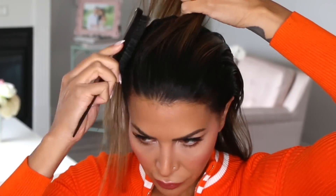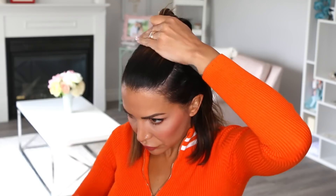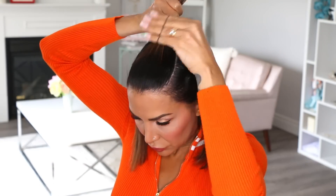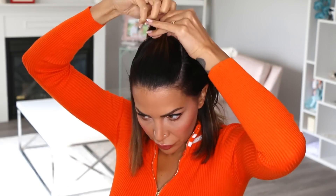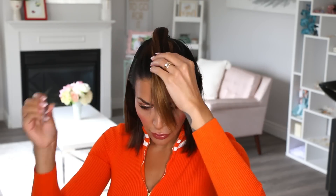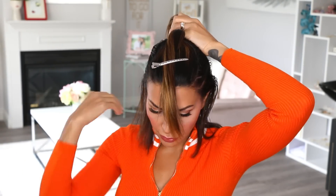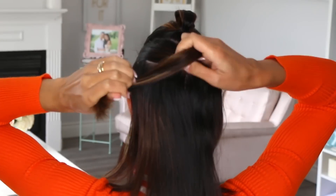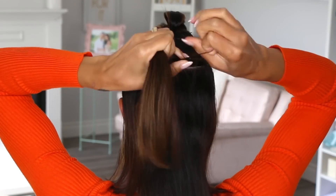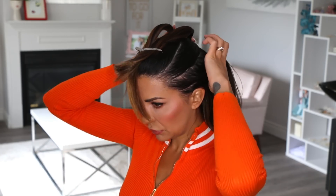The first thing that you're going to do is start by creating a series of ponytails. I start this first one by sectioning out temple to temple and I secure it with a tiny stretchy elastic. These are really good elastics because they have a coating on them that doesn't pull and break the hair. After that, you want to move down the head making more ponytails. The amount of ponytails that you make is up to you — sometimes I do more and sometimes I do less. It depends on how many of the braided bubbles I want at the back and also how much time I have.